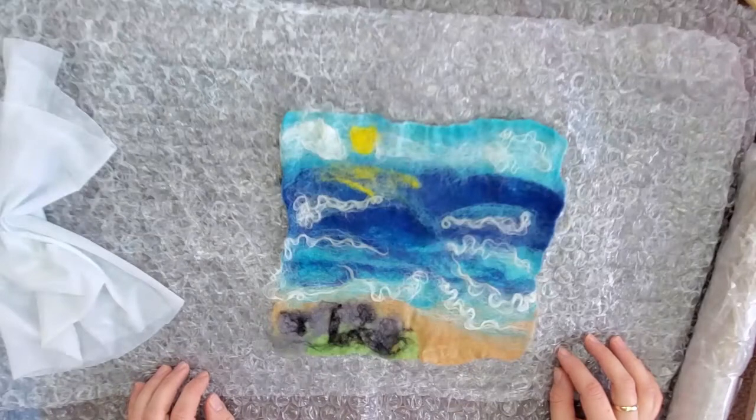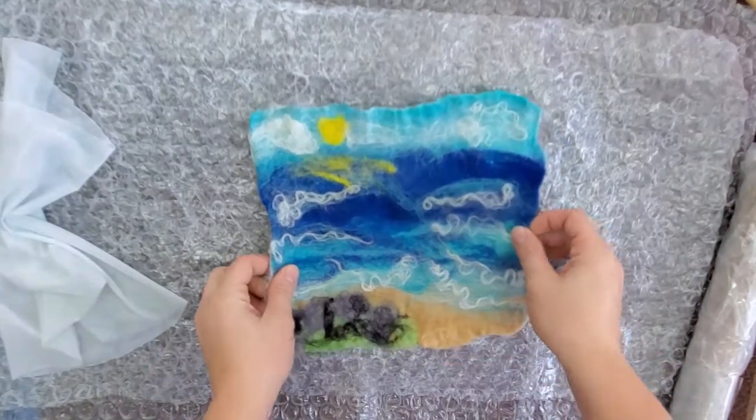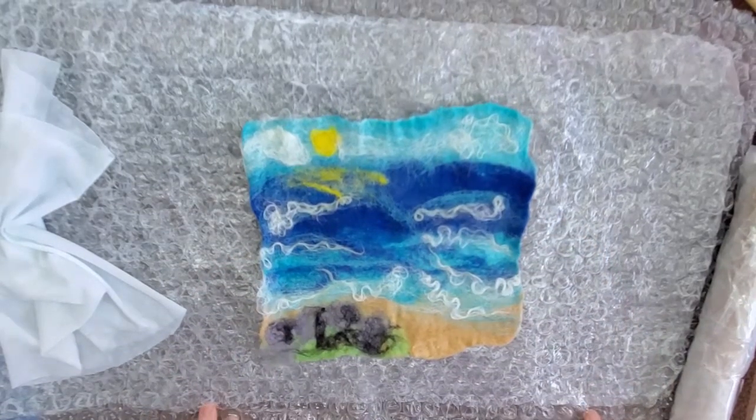Set your piece out to completely dry before we start the needle felting. You want it very, very dry — you do not want it to be wet at all when you're needle felting. So let's move on to part two: needle felting.